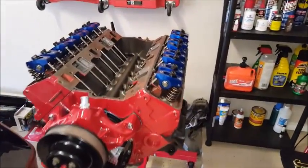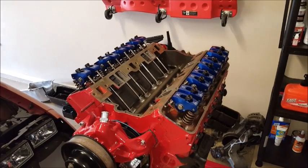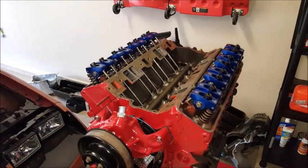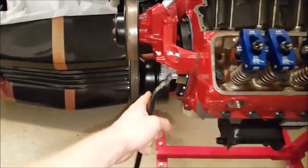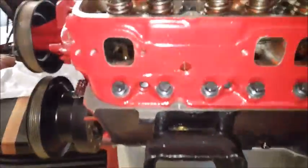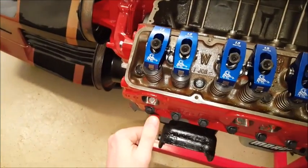When you have the engine more assembled it can be a little harder, but it's still a pretty easy process. I'm showing you with the intake manifold and valve covers off, so it's a little simpler. I already have my marking on the harmonic balancer that I need to line up with zero.